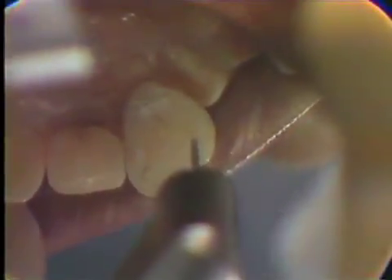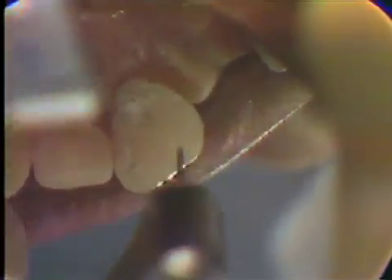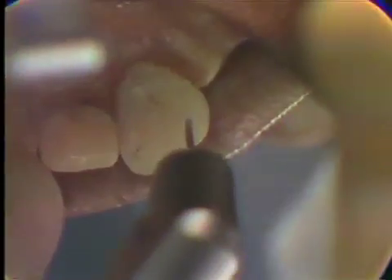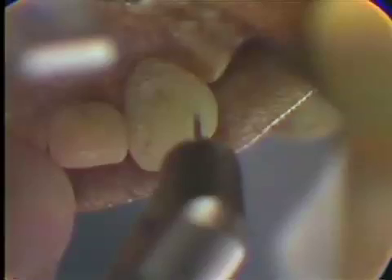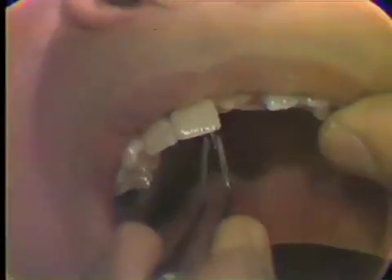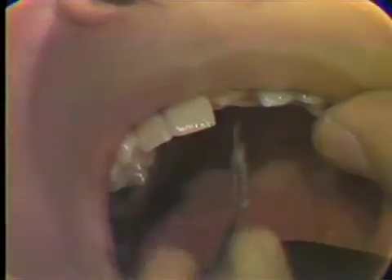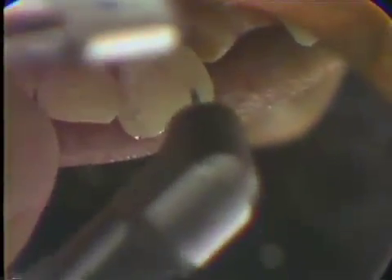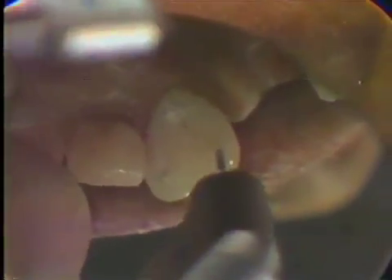This first pinhole we're going to drill to a depth of about a millimeter. We'll place a pin in to check the line of draw. The line of draw seems to be correct, so now we'll remove the pin and deepen the pinhole until it's three millimeters deep for this incisal pin. Going in the same line of draw, we'll drill that pinhole — never stopping the twist drill in the tooth, never reversing it, but always pumping it up and down so we have the proper depth.